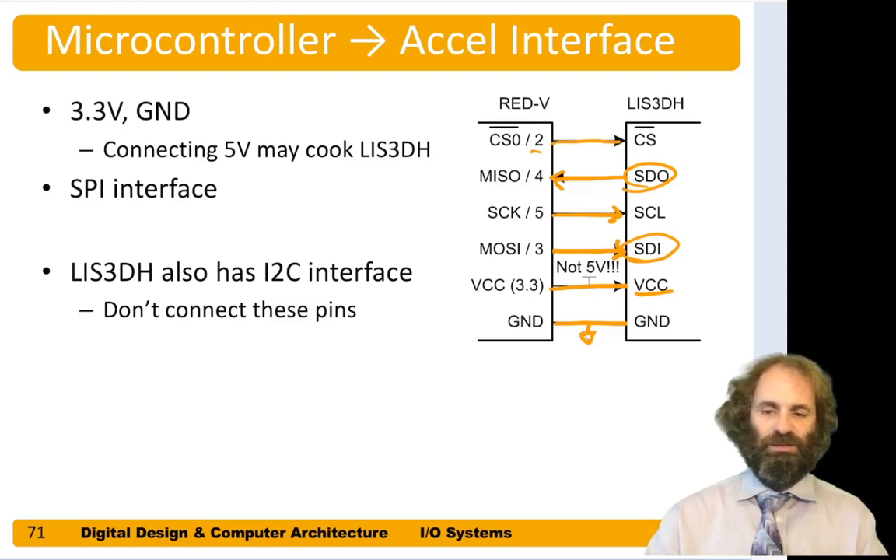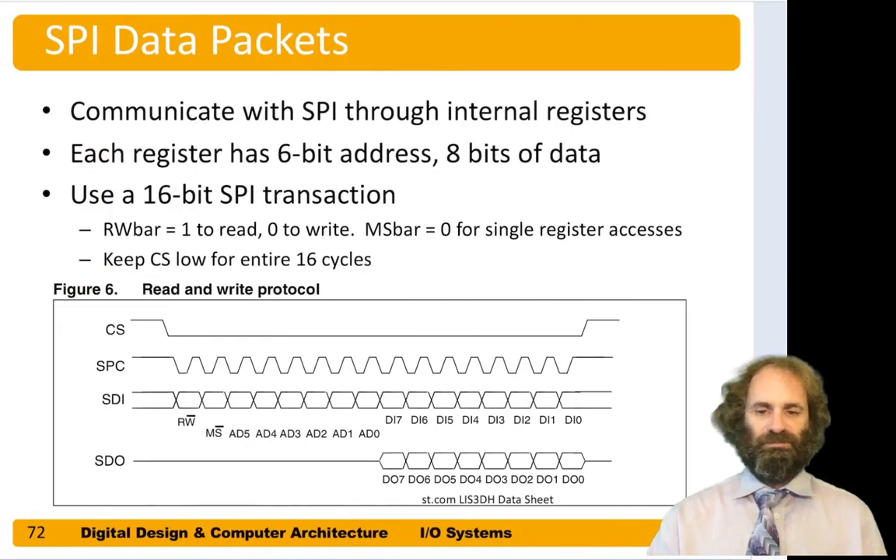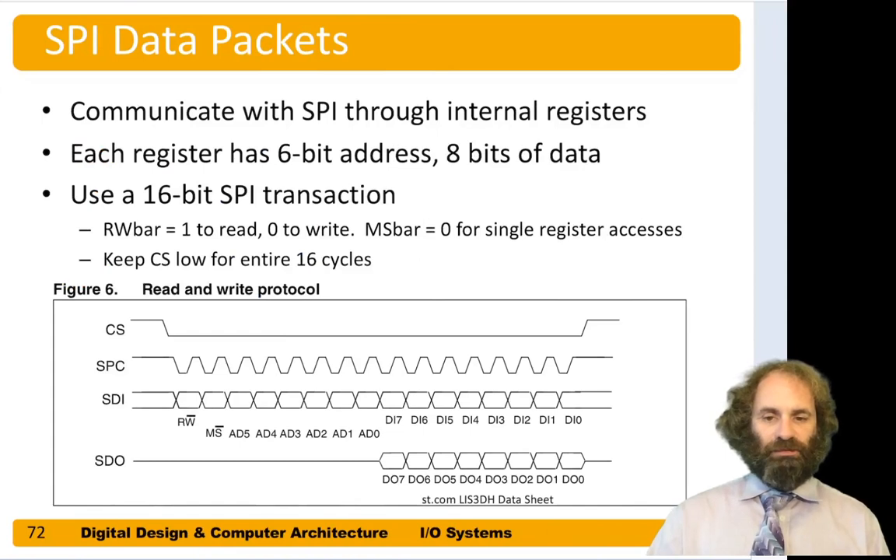From the point of view of the accelerometer, MOSI is known as SDI and MISO is known as SDO (slave data out). Finally, we have a chip select on pin 2, and that chip select needs to be low to indicate that we're sending a message to the accelerometer.